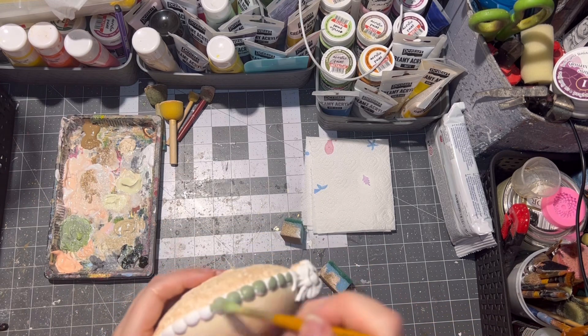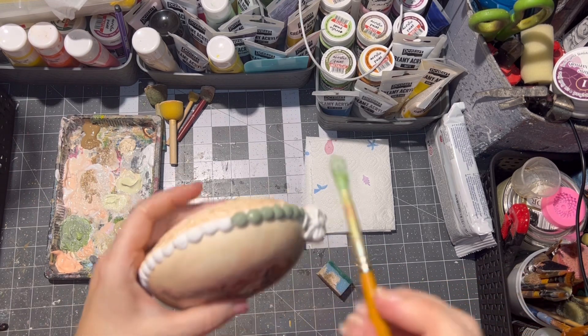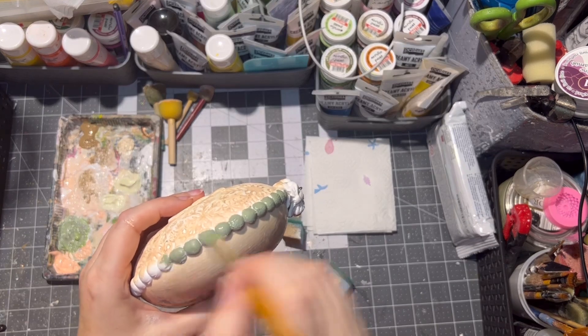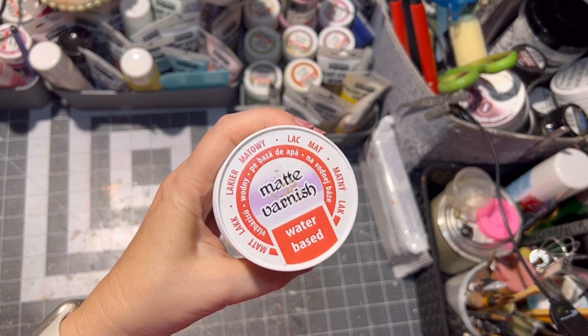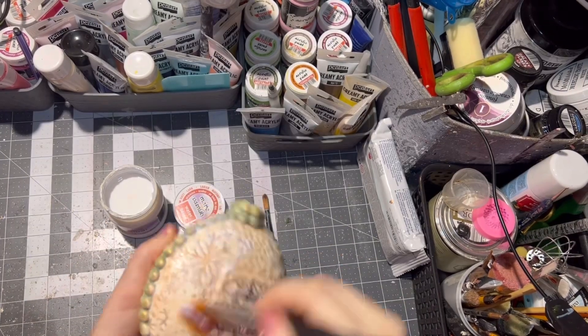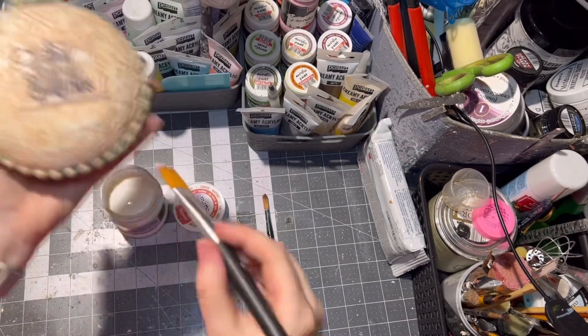I also use a little bit of green on the side of the ornament. After drying I sealed it with matte varnish — of course you can use a glossy one if you want it to be shiny, but I didn't want that look.